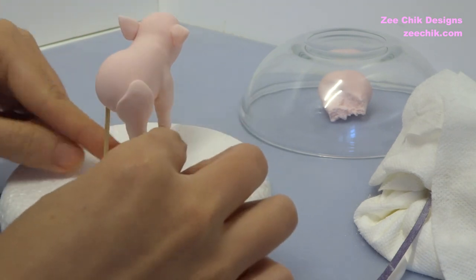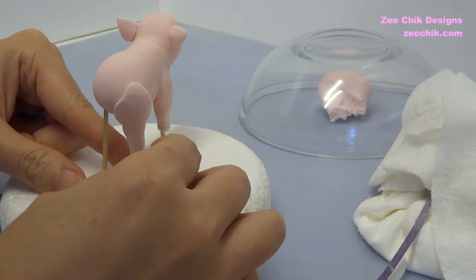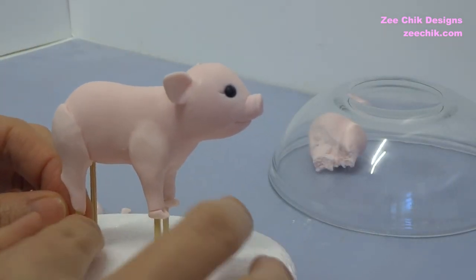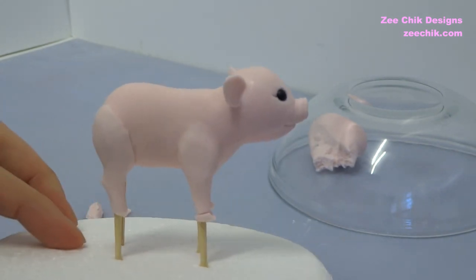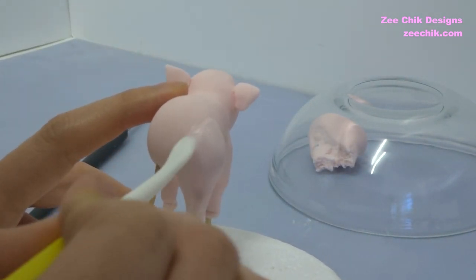With the back leg it is the same method as the front legs, but in the video you will see there is a little kink on the leg — you just slightly pinch the back and then create that shape on the leg for the back leg.